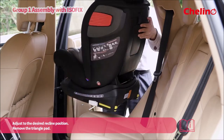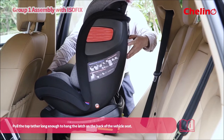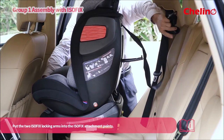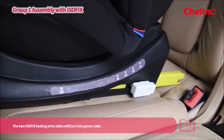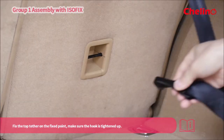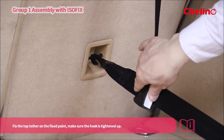Adjust to the desired recline position and remove the triangle pad. Pull the top tether long enough to hang the latch on the back of the vehicle seat. Put the two ISOFIX locking arms into the ISOFIX attachment points — the two ISOFIX locking arm sides will turn green. Fix the top tether on the fixed point and make sure the hook is tightened up.